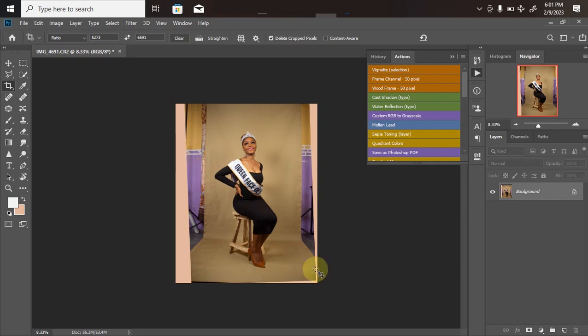The next step is background extension. The best way to do it is to fill the empty sides with the existing background to make it look realistic. First, duplicate the layer you're working on — I don't like working directly on the background layer in case I make a mistake. Click Ctrl+J to duplicate, so now we have two layers: the background and Layer 1. Layer 1 is where I'll be working.